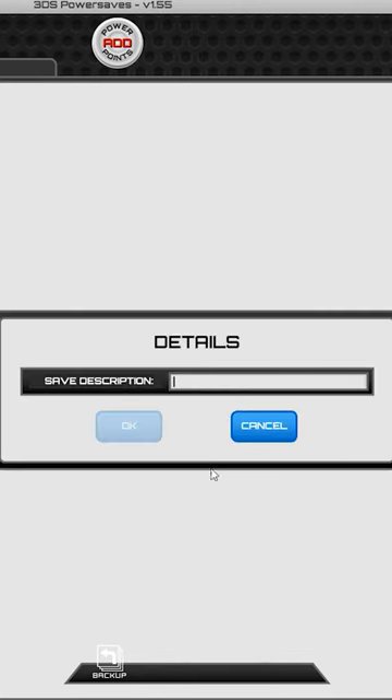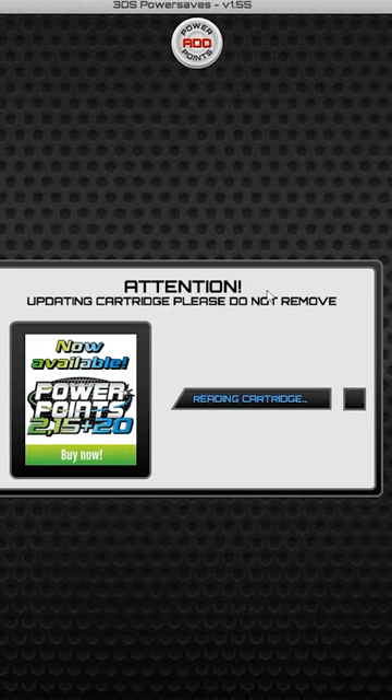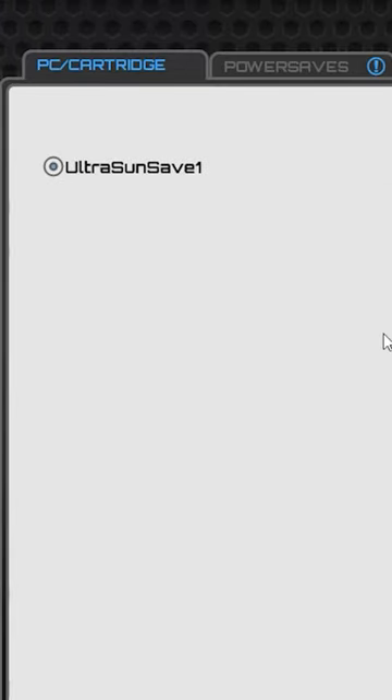You can also use Power Saves for backing up your save data onto the computer, just in case the game got damaged or lost.